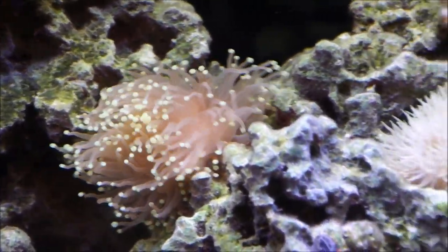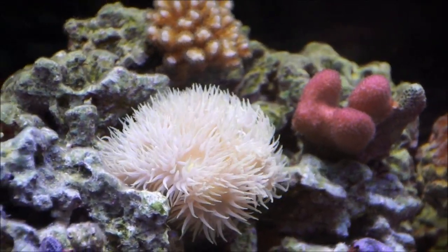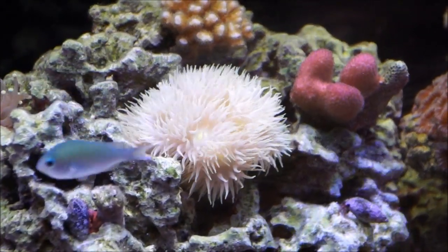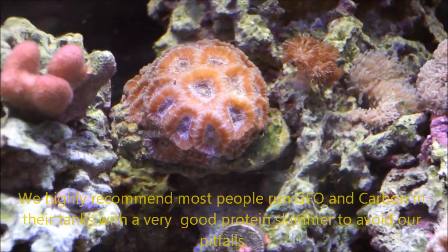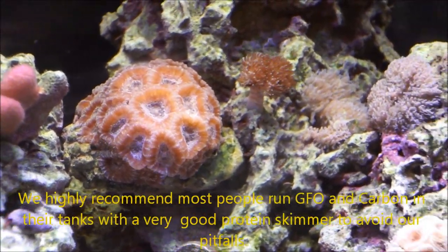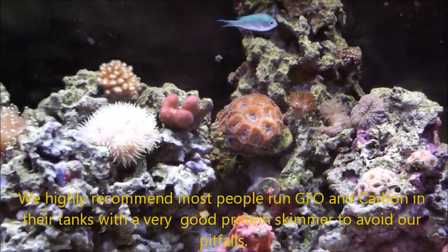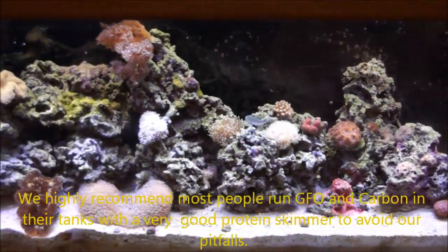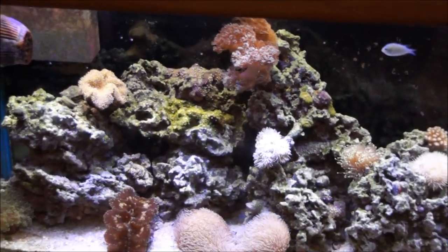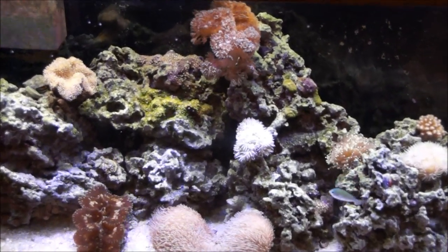I expect in another couple of weeks it'll look even better. This all happened because we let the phosphates build up. There always needs to be a little phosphate present, but we've gotten it down to a very low level. Every couple of months we'll change the GFO and carbon and do our best to keep the powerheads clear so these corals stay beautiful. We've got the ChemiPure Elite running, regular GFO, and carbon — everything looks good and the aquarium is back to the condition we want.